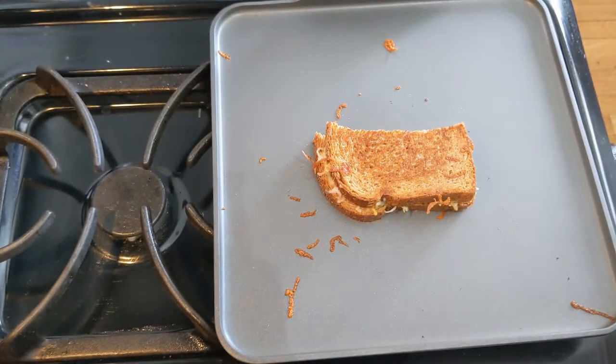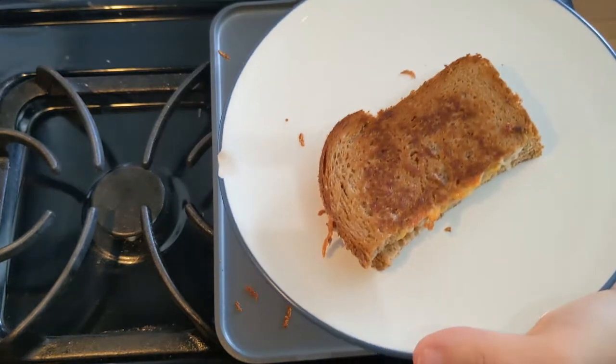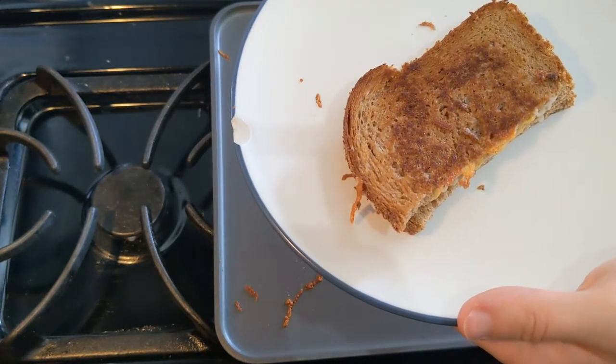Once it's nice and golden, we'll turn off the burner, grab yourself a plate, and there you have a nice, delicious grilled cheese sandwich. There's your very basic grilled cheese. Dip it in ketchup, tomato soup, add a fried tomato.